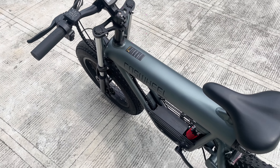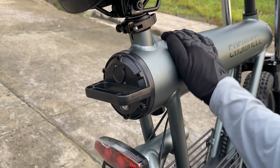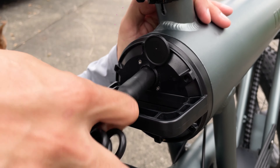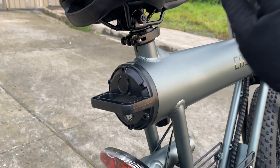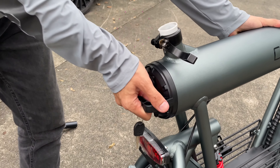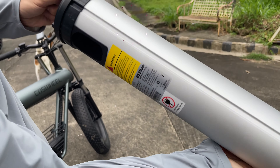Now let's move to the exciting part. This right here is the frame, and this is actually where the battery is also located. On paper, from zero to full, the charging time is around 5 hours plus. There are two ways to charge this: first, when the battery is inserted in the frame and you charge it outdoors; second, you can pull out the battery, bring it inside, and charge it there. Roughly more or less 5 hours to fully charge the bike.